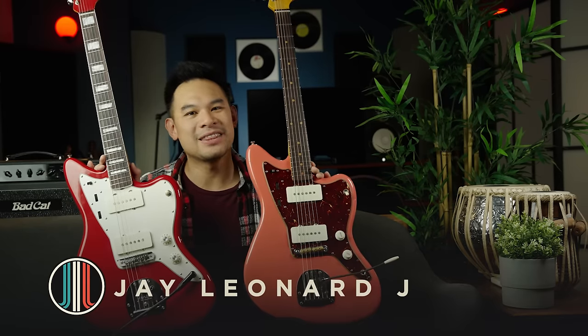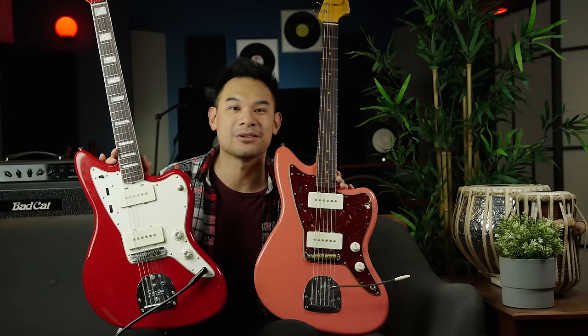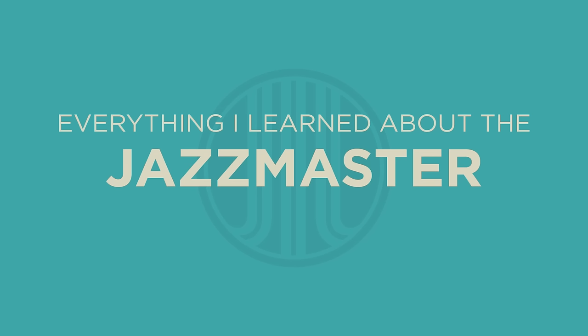Hello everybody, I'm Jay Learner Jay and these are all the things that I learned after gigging exclusively with Fender Jazz Masters for an entire year. Welcome to another episode of the Tone Lab, which is my favorite series to do here on the page because I get to impart all the things I've learned in terms of how I get the sounds out of my gear, how I set things up to work with my style, and take you in on my musical journey.